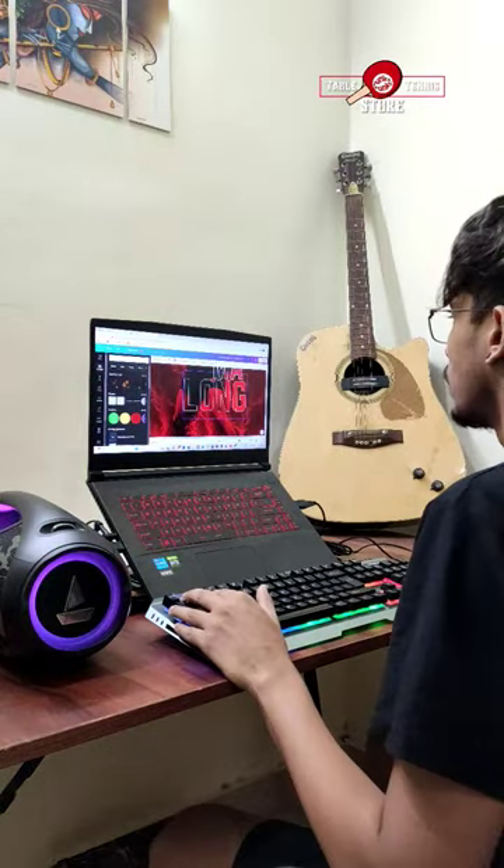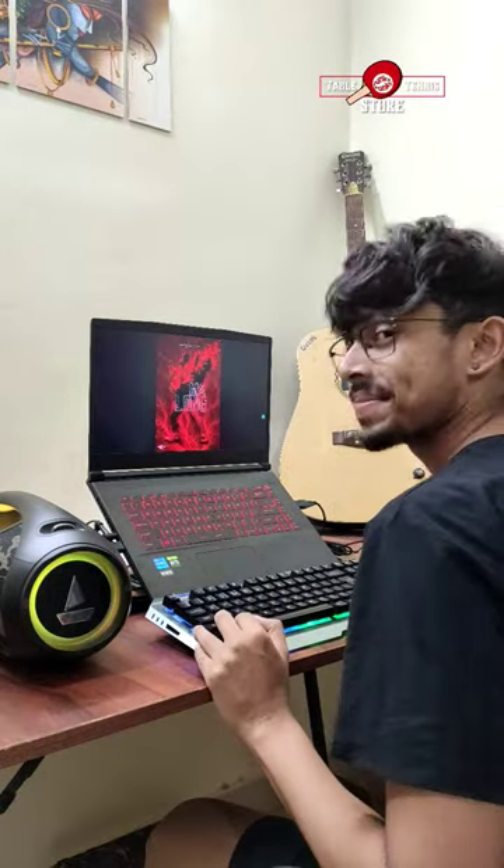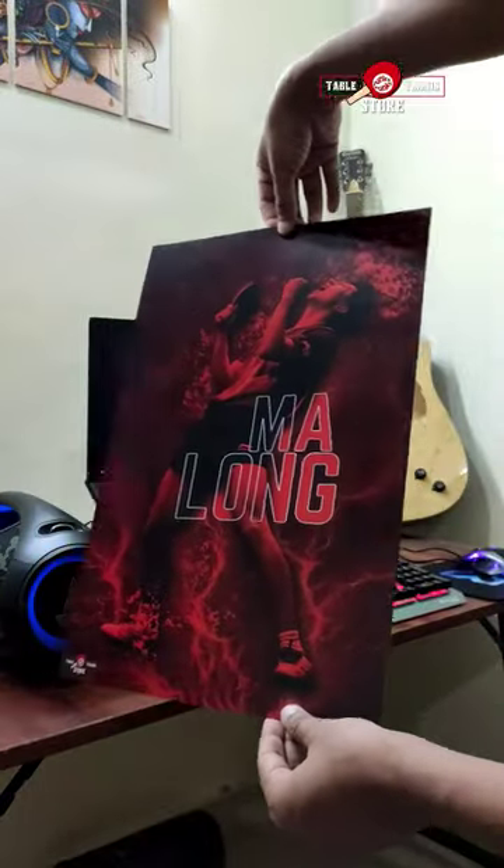Hello everyone, welcome back to my channel. Today, I'm excited to show you how I'm packing my first order of this amazing Ma Long table tennis poster.